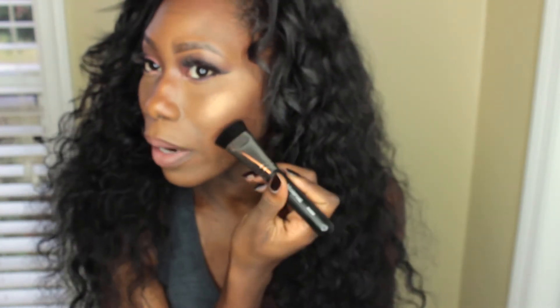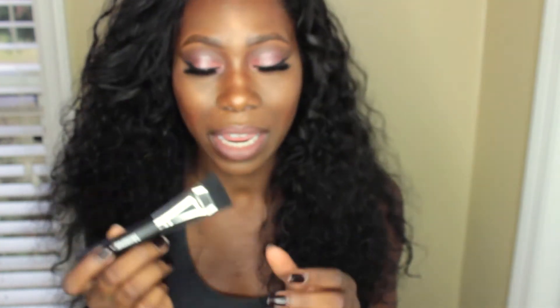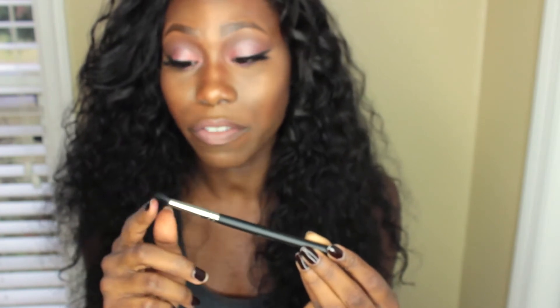The first brush is the M459 — a contour brush. It's really good for getting right into your contour area and brushing upward. It places the product exactly where you want it and gets right into that area in a perfect motion. They're so soft and dense and it just feels really good on the skin. The second brush is the M139 eye brush — a fluffy, more pointy brush that I use a lot when putting color into my crease area and for blending.